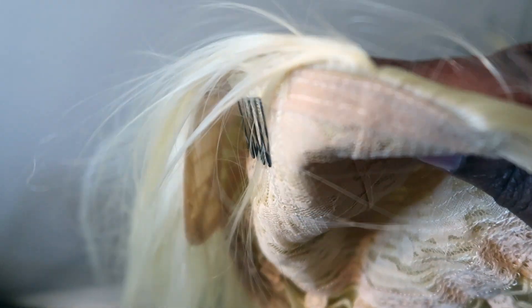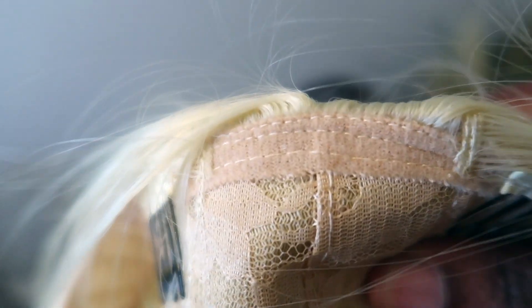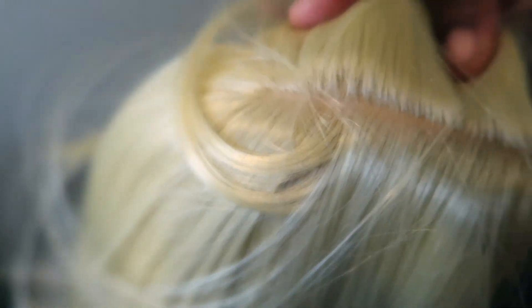With it being that cheap, I didn't have high hopes for the quality or anything like that, and obviously I knew I was going to have to do something about the tone of the wig as well as the metal part.